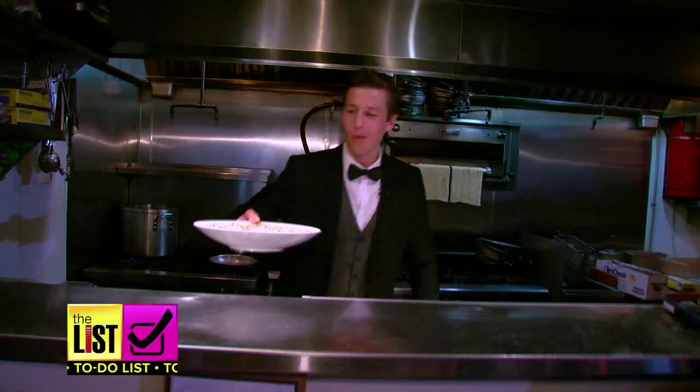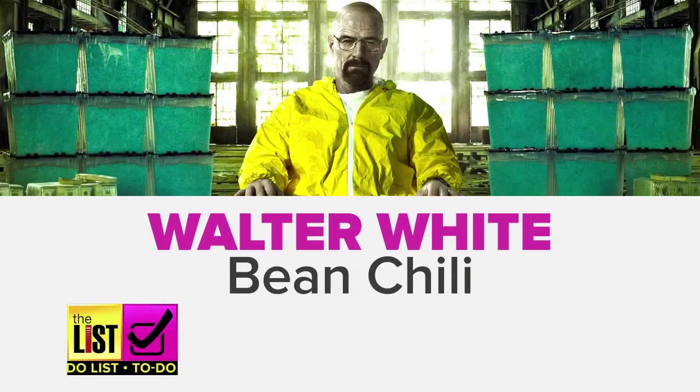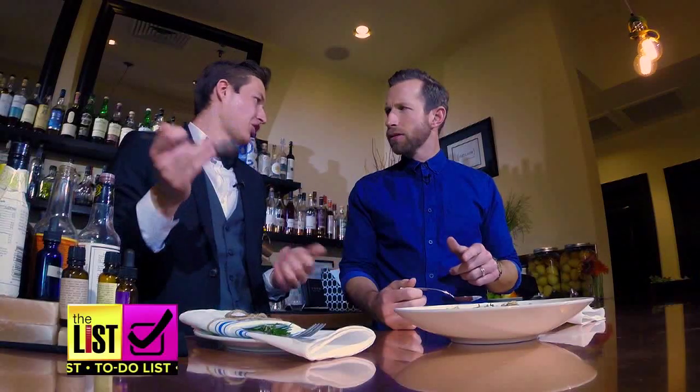First on our list is a vegetarian chili inspired by Breaking Bad: Walter White Bean Chili. Seems innocent enough — take your first bite. Boom. It bites you back. And what's the spice in there? Tabasco.